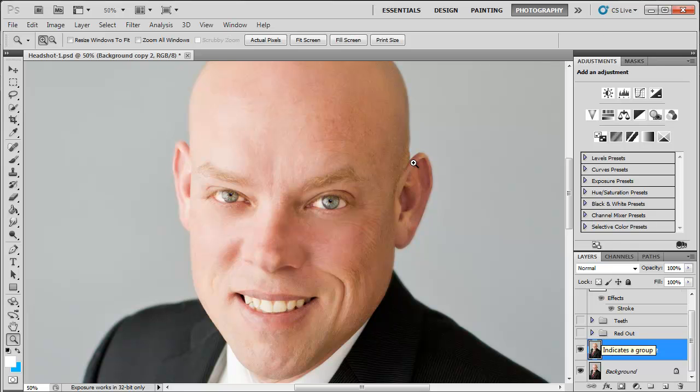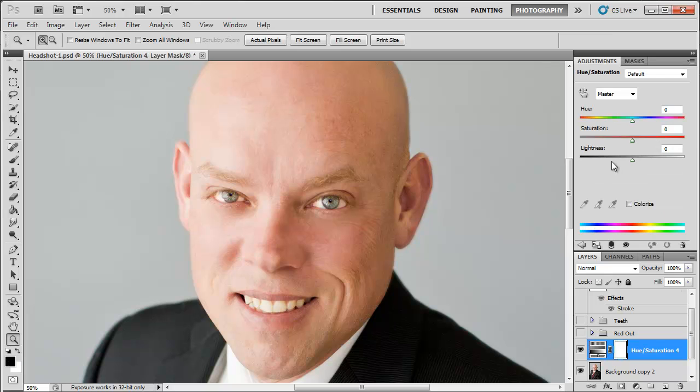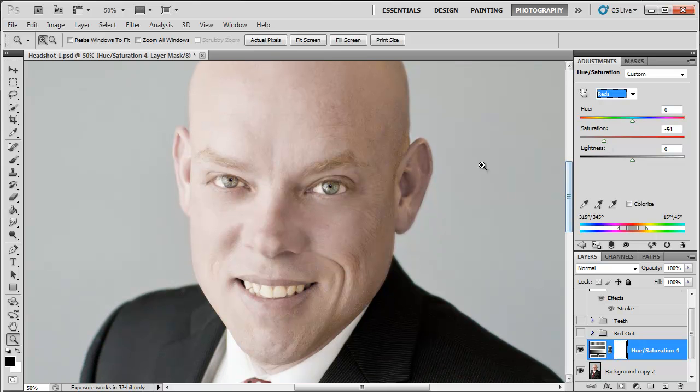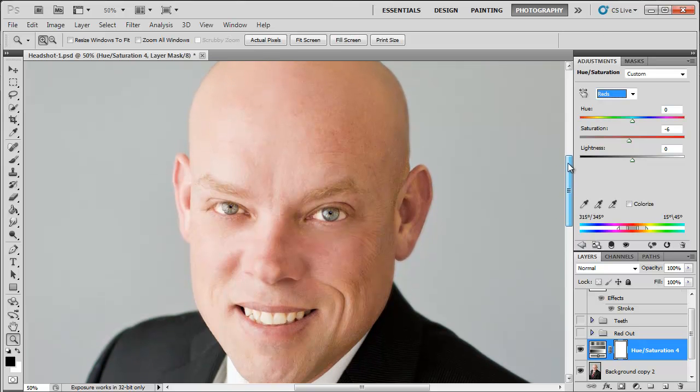First, I'm going to go up to my adjustment layer masks and open up hue/saturation. It's really tempting to just go to reds and drag them all the way down, but then he looks like a vampire — not a sexy Twilight vampire, he looks kind of dead. So we definitely don't want that. I'm going to work on the reds. Go up to the dropdown bar that says Master, click on Reds or Alt+3, and drag down the saturation of the reds just a little bit — about negative 6 — just to get that intensity out of there.